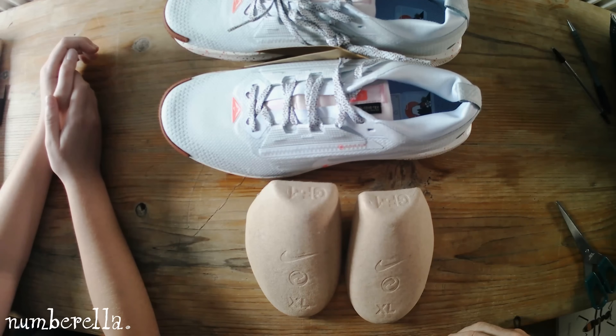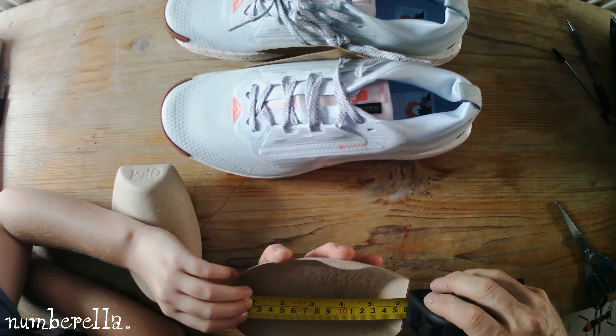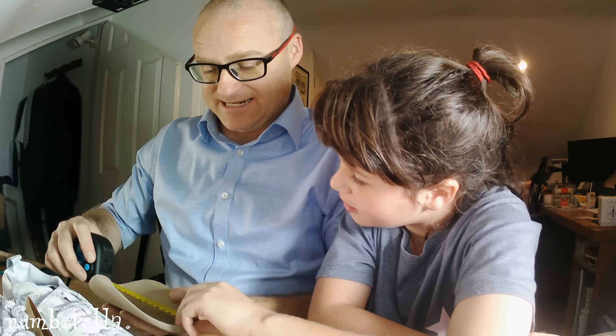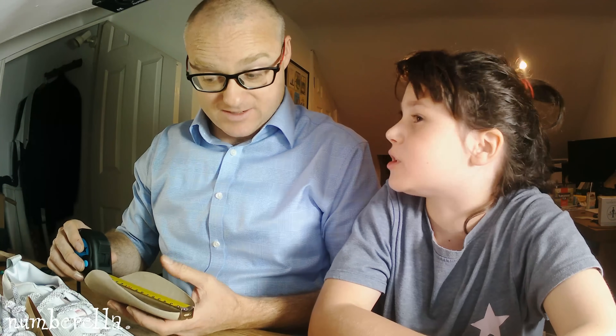So these are the cardboard inners. Let's see how long they are. Taking the tape measure and putting it on there — exactly 16 centimetres long. What's special about the number 16? 4 times 4 is 16, so what type of number is it? It's a square number.